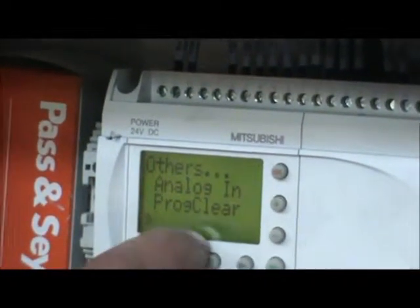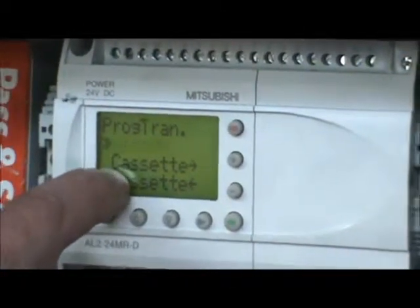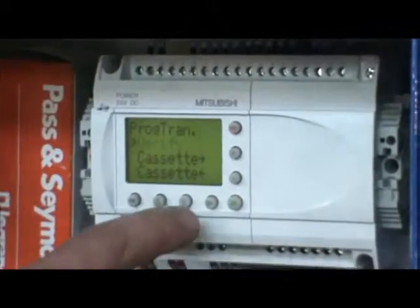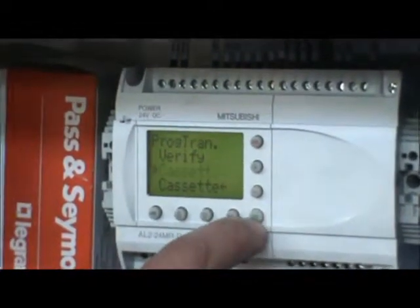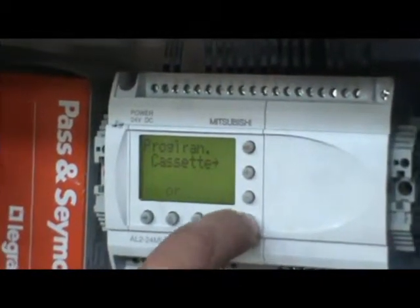It should say Program Transfer — hit OK on that. We're wanting to program the PLC from the cassette, so the cassette arrow pointed away from the cassette. We want to make it start flashing by pressing the down arrow and hit OK. Hit OK again.